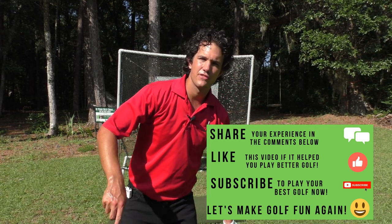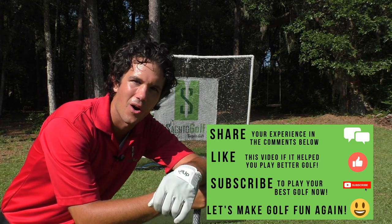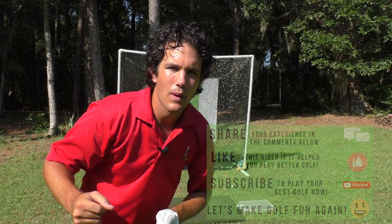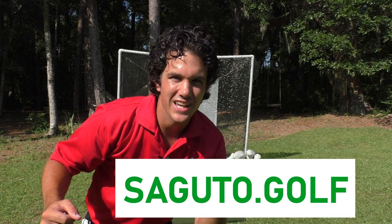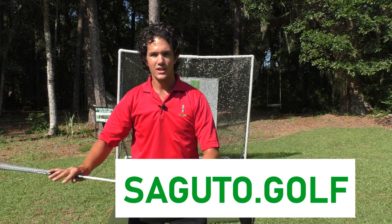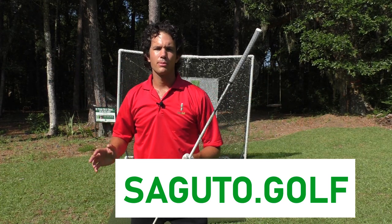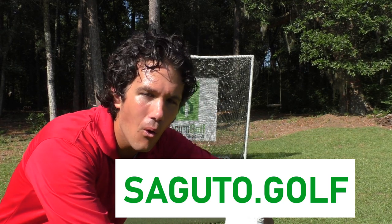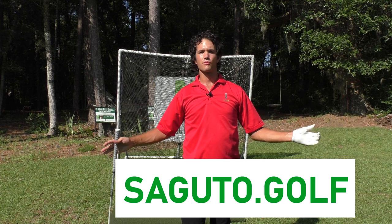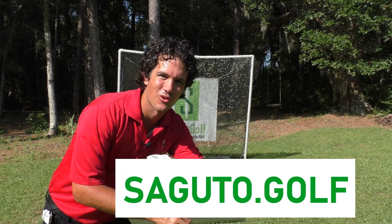Like this video if you enjoyed it, and share your experience in the comments below if this helped you become a better driver of the golf ball. And if you're looking for a simplified way to play your best golf right now, check out my website segudo.golf for just $10 a month. I'll show you how to take your golf swing from foundation to finish in a complete golf swing learning program — golf swing, bunker play, short game, chipping, pitching, putting, everything and more as I continue to help students all over the world. Thanks again for tuning in and I'll see you in the next episode. Have a rockin' week.